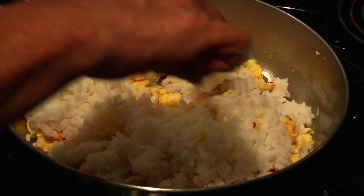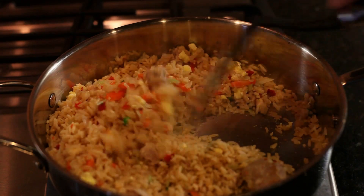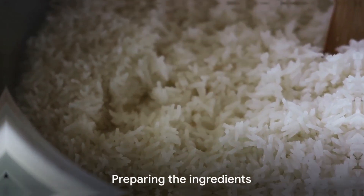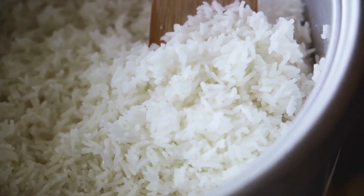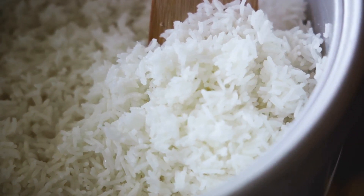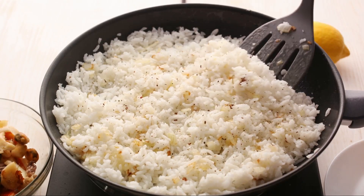Are you ready to embark on this culinary adventure? Stay tuned as we delve into the steps of making this delicious dish. Start by gathering all your ingredients. Our star of the show is the rice — cold pre-cooked rice is the secret to perfect fried rice. It's less sticky and easier to fry.